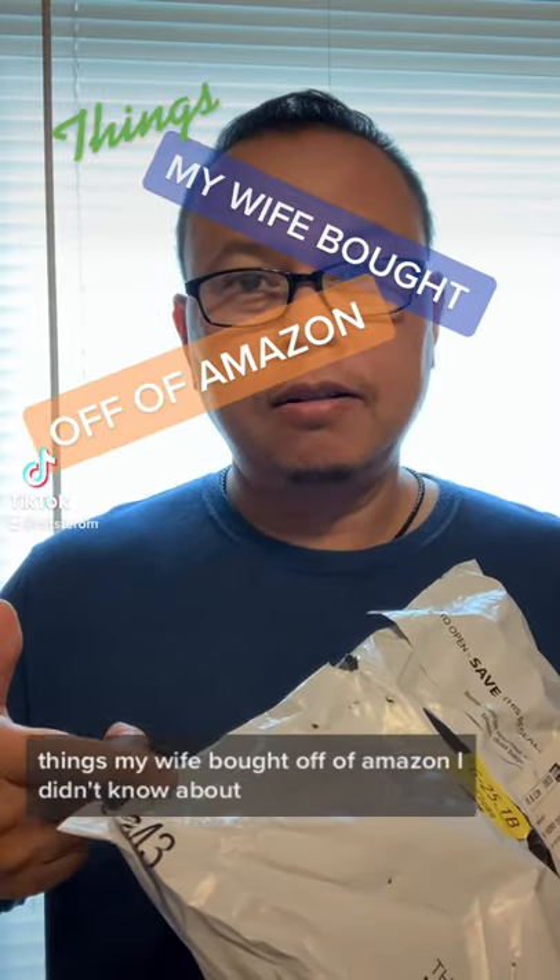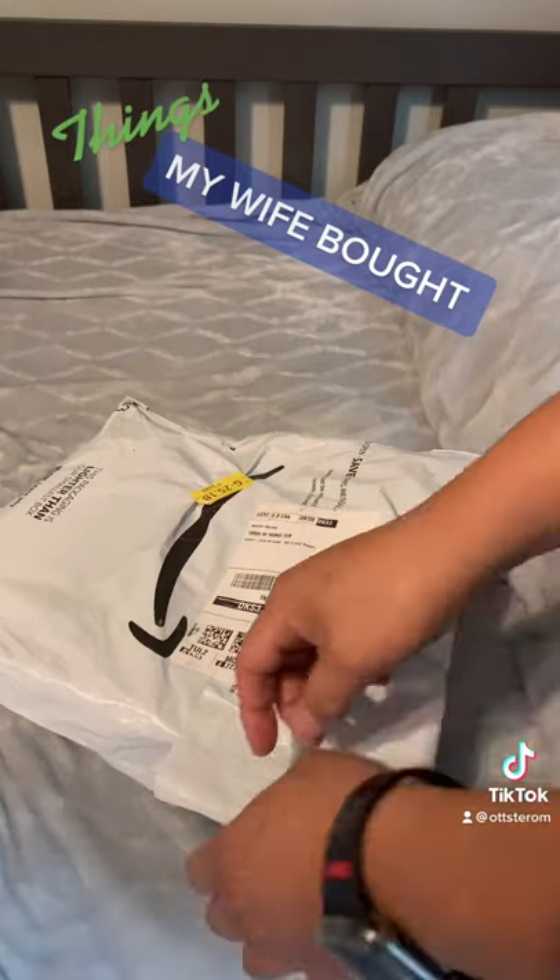Things my wife bought off Amazon I do know about. Okay,